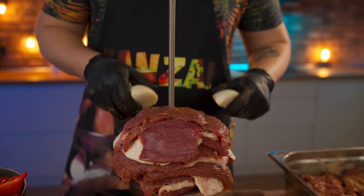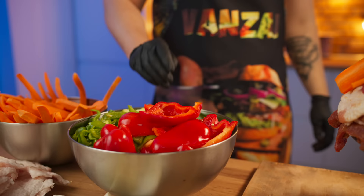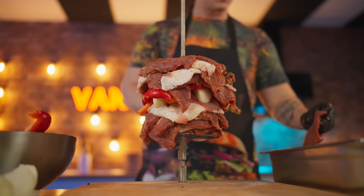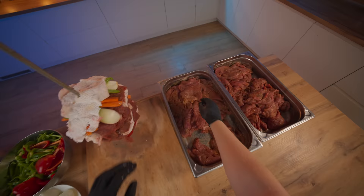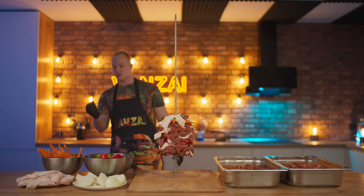Now it's time to add the vegetables. We spread out the quarters of onion, followed by carrots and the red bell peppers. Fix the vegetables with a large piece of meat. We continue to alternate the meat with chicken, then add another layer of vegetables — this time green bell peppers. We cover all this with a wide layer of chicken, then continue to alternate with meat until the beef runs out.